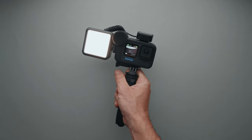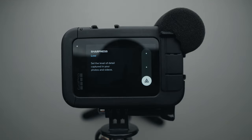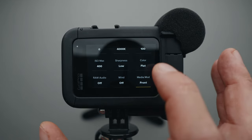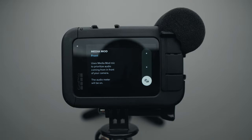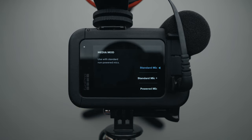I'll bring my Ulanzi VL49 with me if I know I'll be vlogging at night. Sharpness is set to low, color to flat, and if I use the Media Mode microphone, I usually set it to the front microphone setting on the GoPro, or standard microphone setting if I use an external microphone.